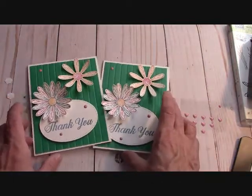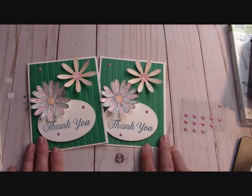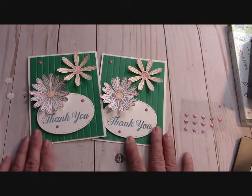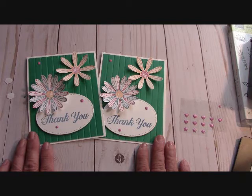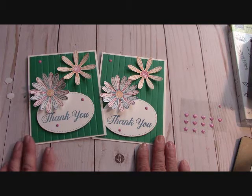Thanks so much for tuning in, and thank you to all my Paper Pumpkin subscribers and customers that order from me — I couldn't do this without you. I so enjoy doing my YouTube videos with you guys. Someday we're going to get to craft together on Facebook Live — I hope to be doing that coming up, maybe in the summer. Thanks again for watching. Please go to stampinginthevalley.com and click on that big blue button to shop my online store. If you'd like to become a demonstrator, there's a link below, and there's also a link for the free card kits for this month. Check that out — thanks again for watching. Happy crafting!